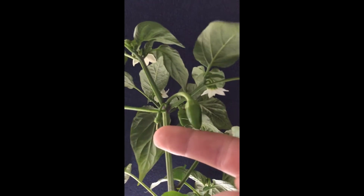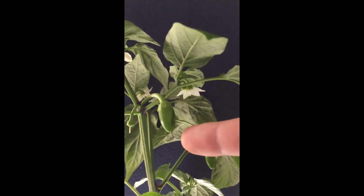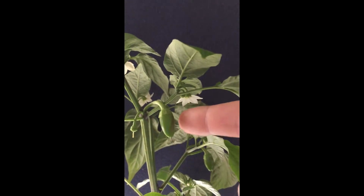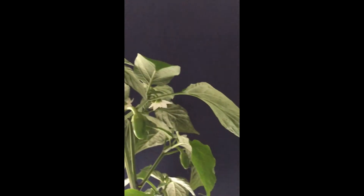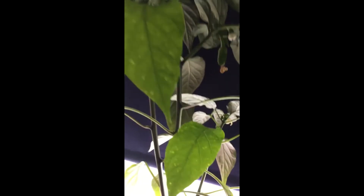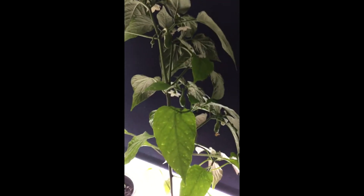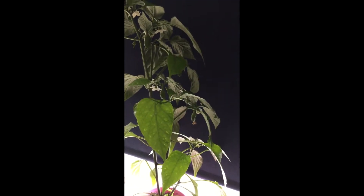Once that happens, just the petals fall off leaving the stalk, and this little centre part stays. That kind of goes black after a while and becomes the fruit. So I'm looking forward to lots of fruit, but I've got to help it by pollinating — it's kind of cool.